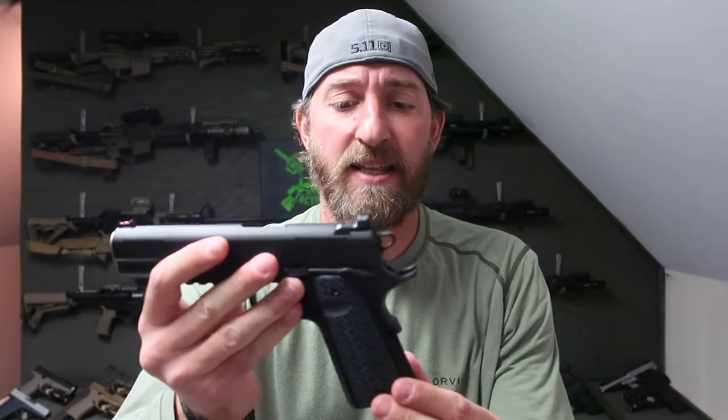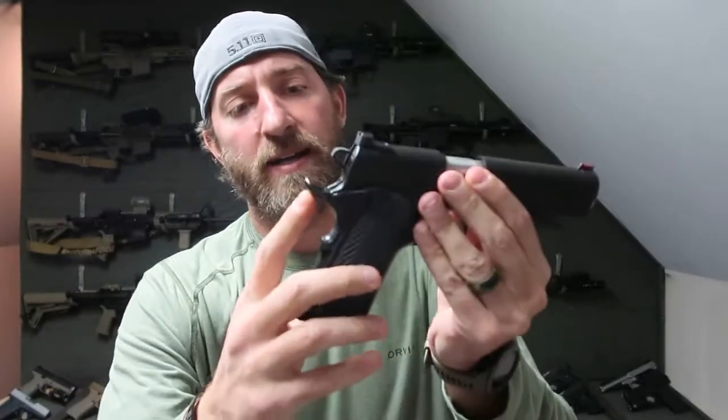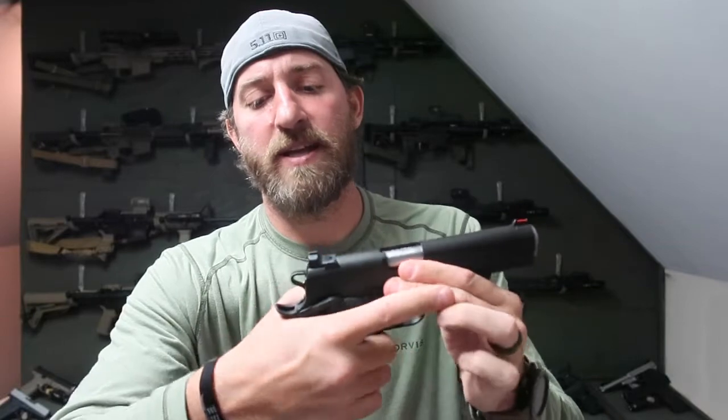The grips — it comes with these G10 thin line grips. They're very nice and textured pretty good. If you look at the front of the grip, it's smooth, and then the back has some checkering. And then your grip safety — if you go up on it, you've got that beaver tail, which is going to help you get up good and tight into that gun.